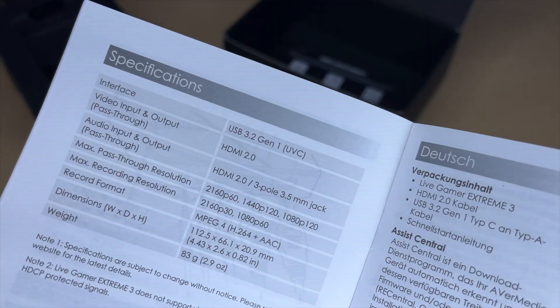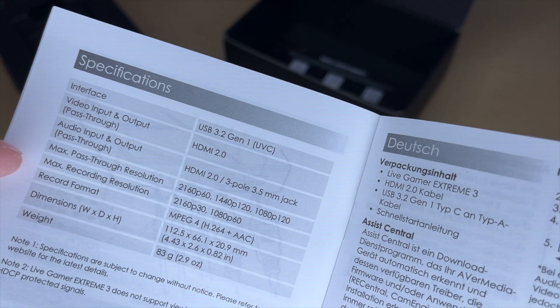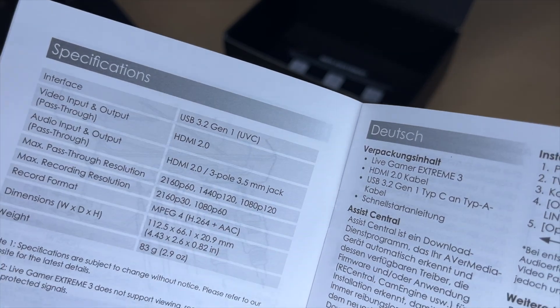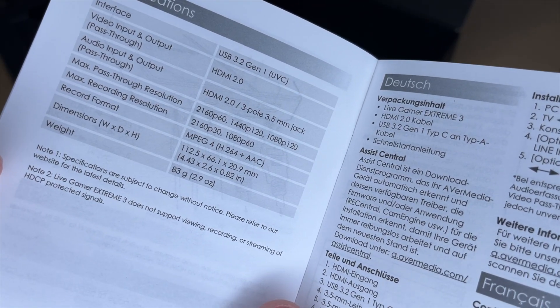Here we have the specs, including the max pass-through and recording resolutions. The max pass-through is 4K60 and the max recording is 4K30. For recording you can also do 1080p60. The recording format is MPEG-4, H.264 plus AAC. There's also a note that it does not support copy-protected signals.